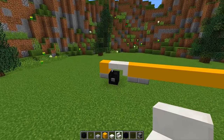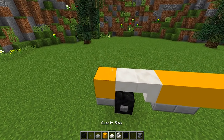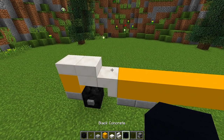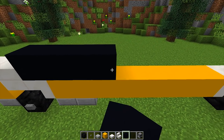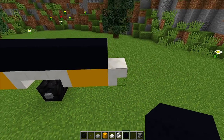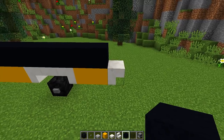Now we're going to continue on from the front. We're going to get our quartz slabs and place two quartz slabs right here. Then we're going to get our black concrete and run a line of black concrete all the way to the back of the school bus, stopping just by this stair right here.